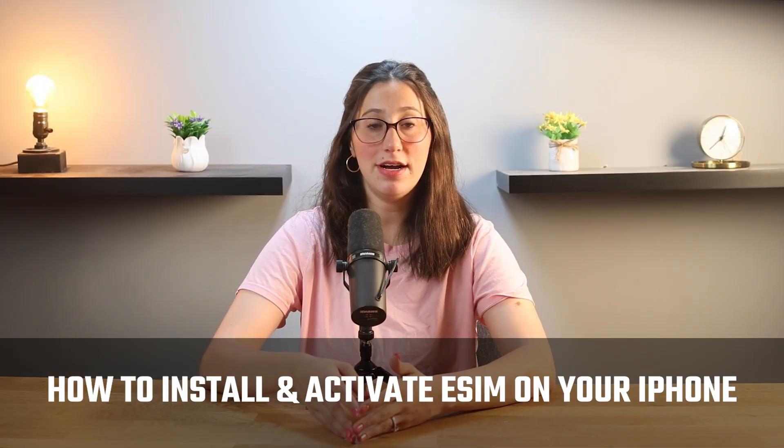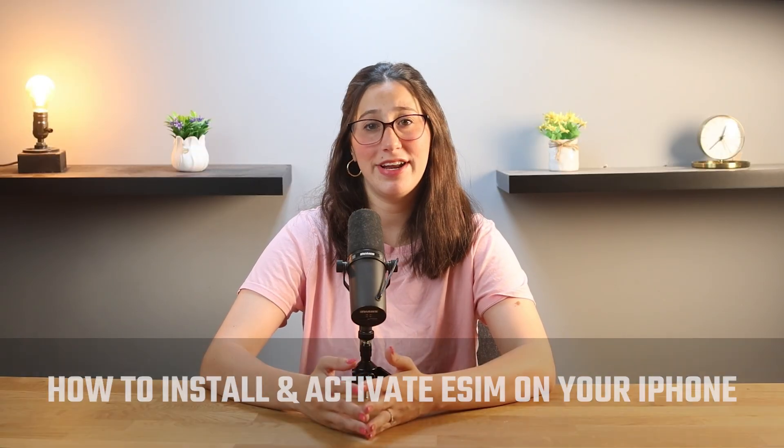Hey guys, if you've been thinking about switching to an eSIM, or maybe you're traveling soon and want to avoid the stress of dealing with physical SIM cards, then this video is for you, as I'm going to show you exactly how to install and activate an eSIM on your iPhone in just a few minutes.